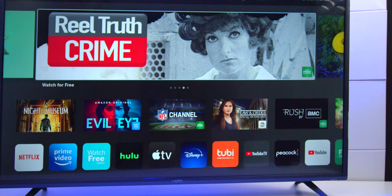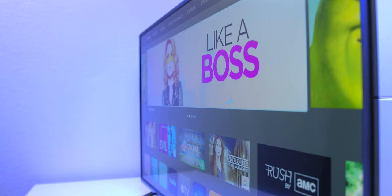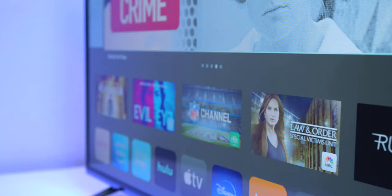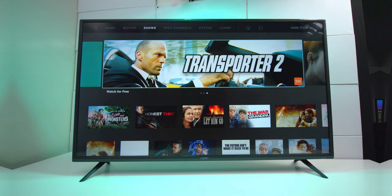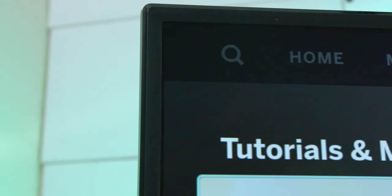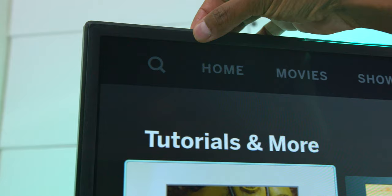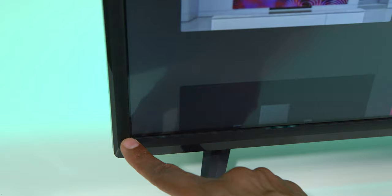This is a 4K UHD 60Hz panel with 120Hz motion. It also has a full-array LED backlight which increases brightness and gives you more realistic colors. It is a VA panel, and the viewing angles are not that great. But if you're looking directly at the screen from the front you'll be very happy with the picture quality. Unlike Samsung televisions, the bezel on this TV is a little bit thicker, but it does have an indentation around the screen to give it a more premium look.